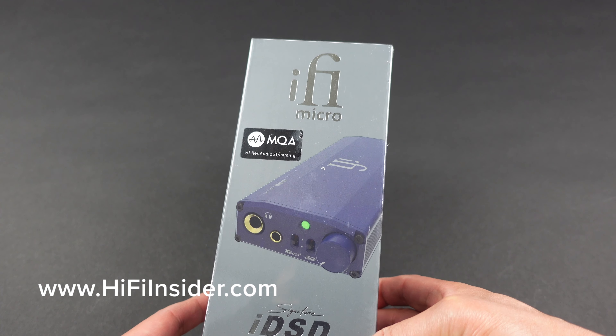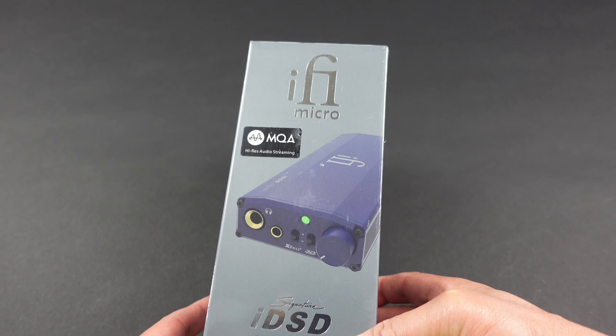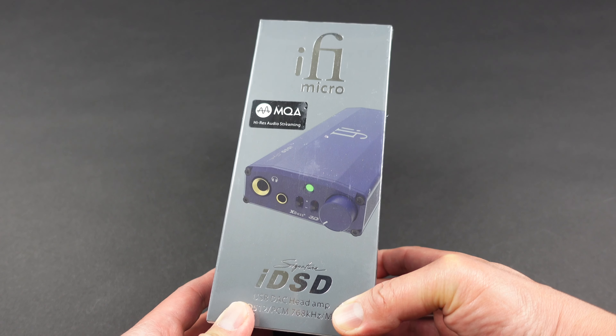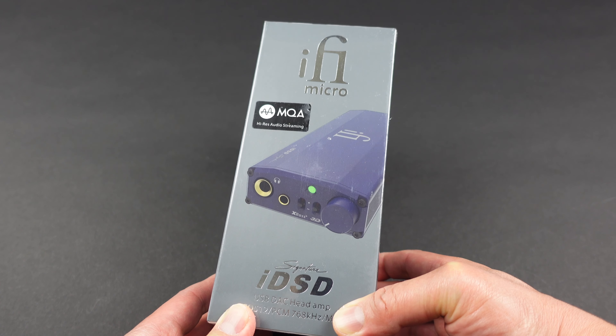This line of products from iFi Audio — the IDSD — has gone through a few generations. I reviewed the original for you guys, then they came out with the Black Label, and now we have the Signature.